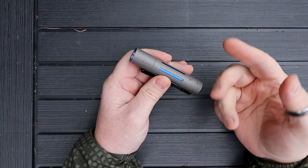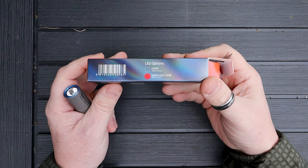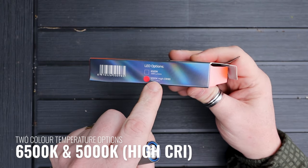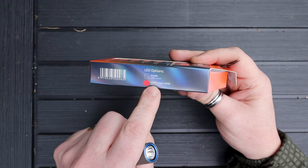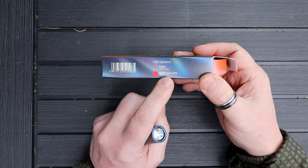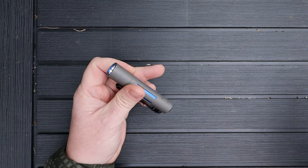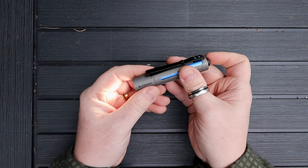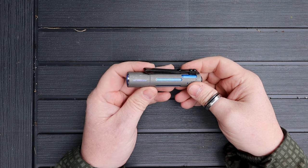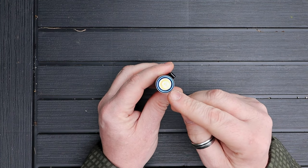There are a couple of different LED options available. The version I have is 5000K. There is a 6500K option where you can get up to 1000 lumens, but I opted for the 5000K which gives 700 lumens and a higher CRI of 90. I think with this one you get a very nice, brilliant, clear white light. Acebeam really goes into the LEDs and makes sure they provide decent quality emitters.